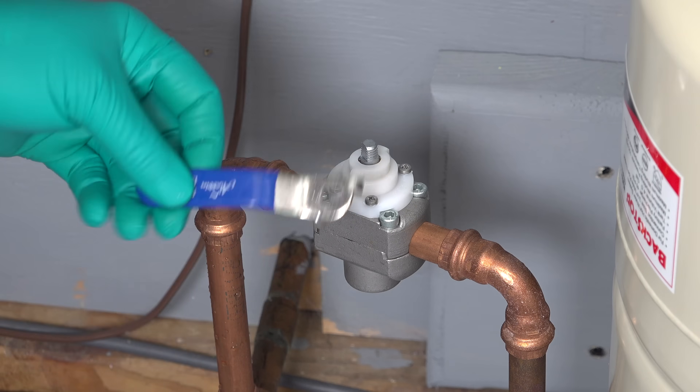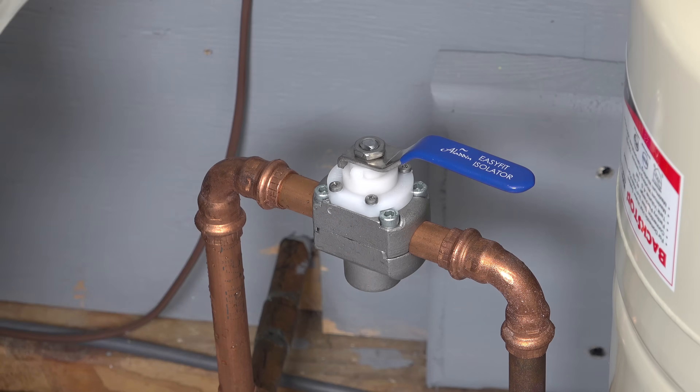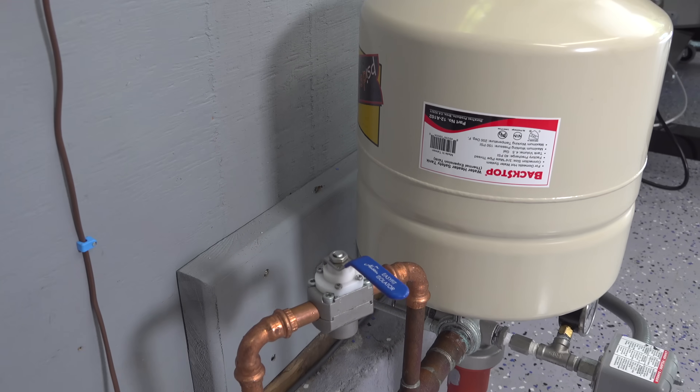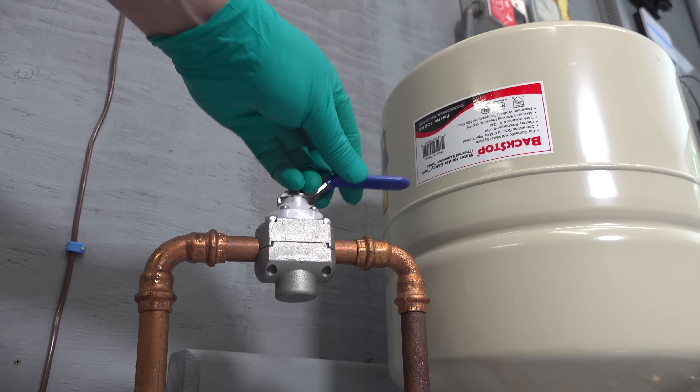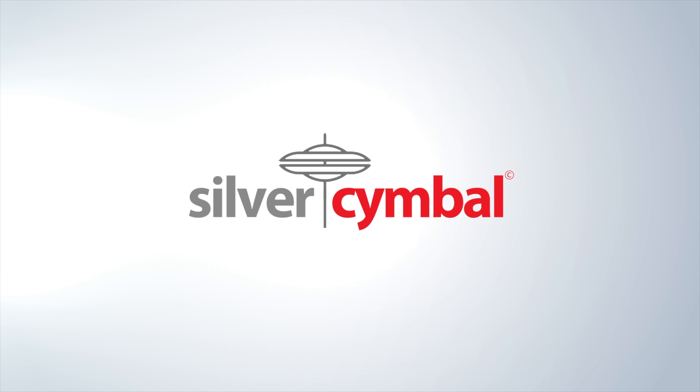If you want to see me install this valve from start to finish, you can click on the link in the upper right-hand corner and see how I put one of these in my own house. If you want to know more about this valve or I didn't cover something, be sure to leave a comment below and subscribe to the Silver Symbol channel for more videos coming up.